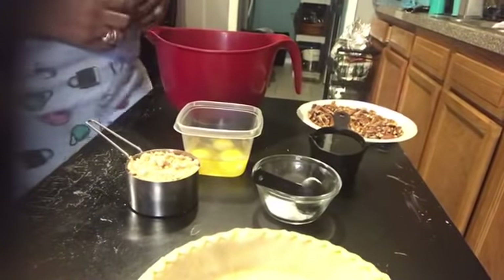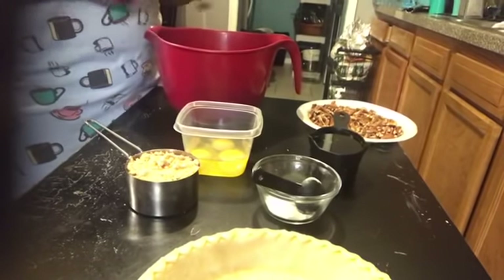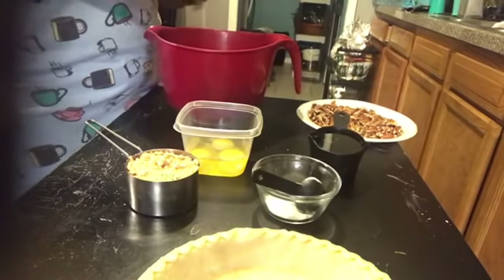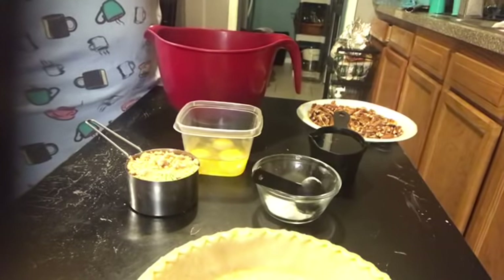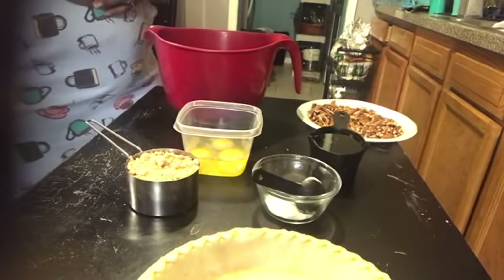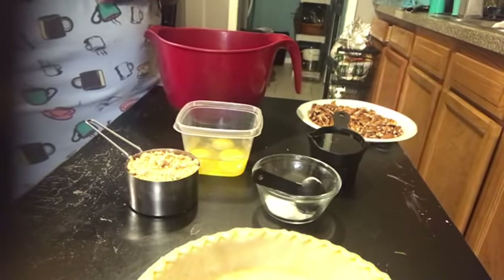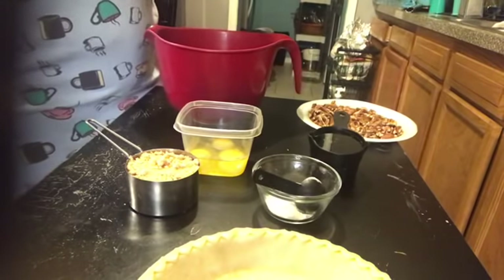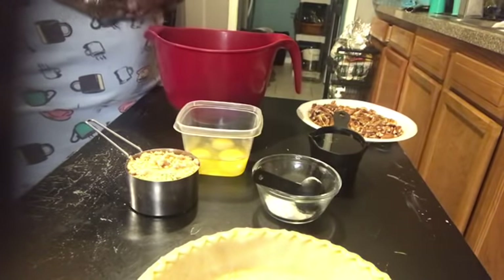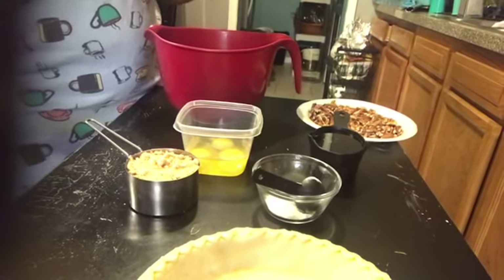Hey guys, it's your girl Risa coming to you with a quick video. Welcome to everyone, I hope y'all in good spirits today. I am in the kitchen. I did not get a chance to film me cooking dinner because we had a lot going on here in my city. For those of you that have been inboxing, emailing, calling — thank y'all for checking on us, we are all safe. There was a mass shooting here in my city downtown at the landing, and it is tragic, senseless. My prayers and thoughts go out to those affected, on the government side, the people that were hit, those that lost their lives, and those that were injured.